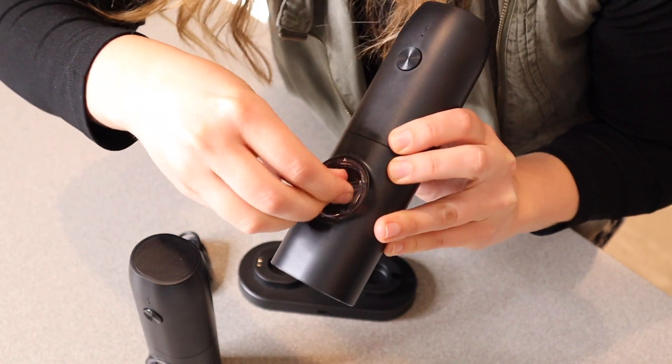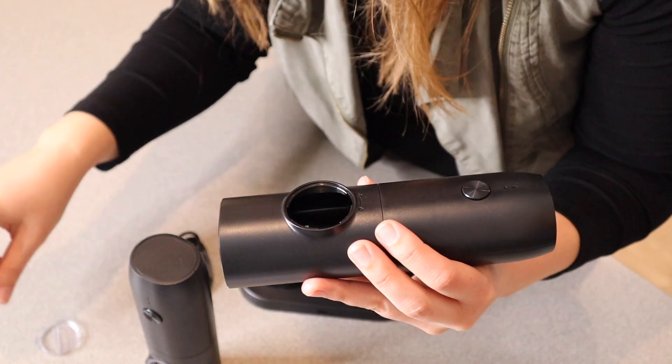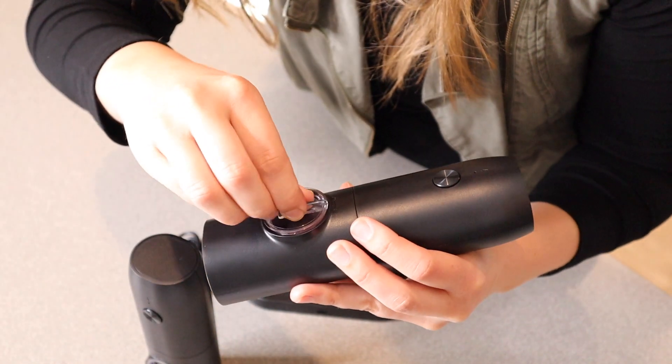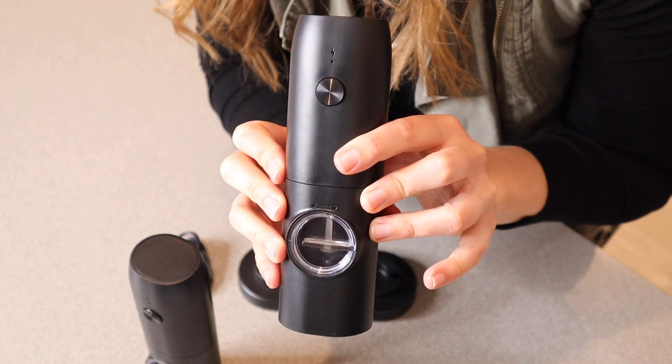When you are ready to replace your black peppercorn, for example, you're just going to put this into the unlock position — it does have it clearly marked with a little icon right here. So I'm just going to twist it and pull it off, hold it in this position, add in what you need, secure this little piece again, and now you're ready to go.